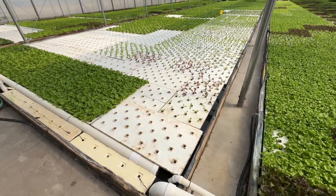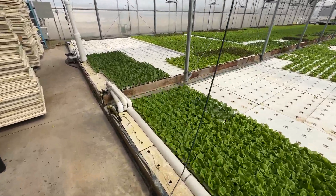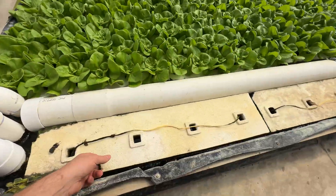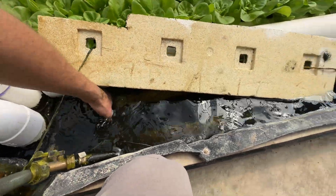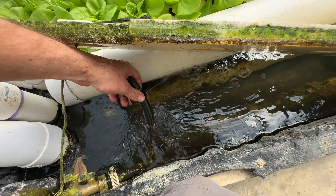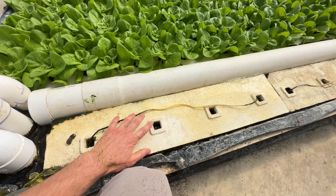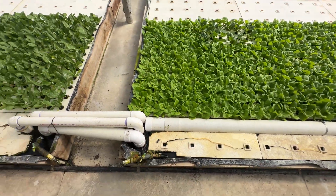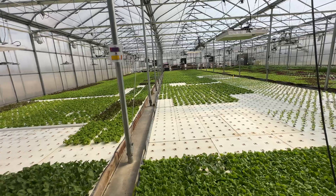And then the fresh water injection is very, very simple. It's handled by these little drip emitters. We get them from Rainbird — they're pressure compensating and very, very cheap. They just inject a known flow rate of water.